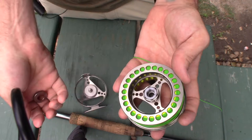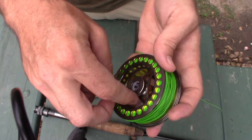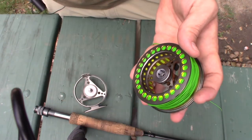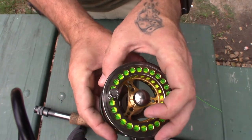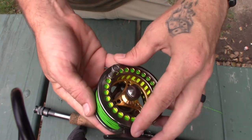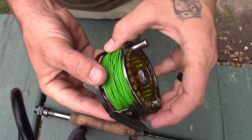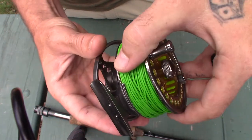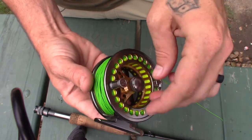So all you need to do is knock it out, flip it over like so, and put the nut back down. Then reverse the same thing — put your spool back on the frame, just wiggle it in, making sure your line is on the inside of that bottom bracket, otherwise you're never going to get it back in there. Then just screw it down.